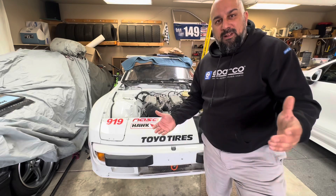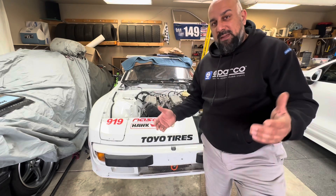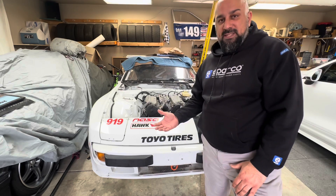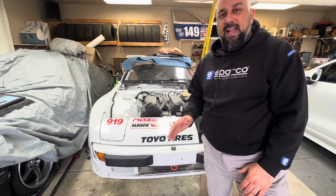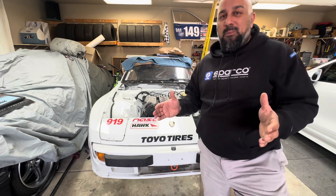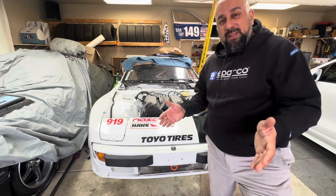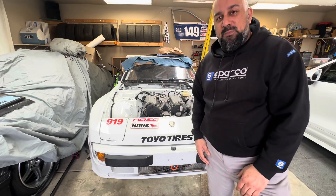Mission accomplished. I set out to get this motor dropped into this car inside the weekend and I was able to do just that. It's a very simple process — the only difficulty I had was getting that bell housing to mate back up with the torque tube, and those were the only original 944 parts in the car. Other than that it was a piece of cake. I'm really impressed with how simple the actual swap kit has been. I've never done a swap before or anything like this, and it's been a piece of cake.